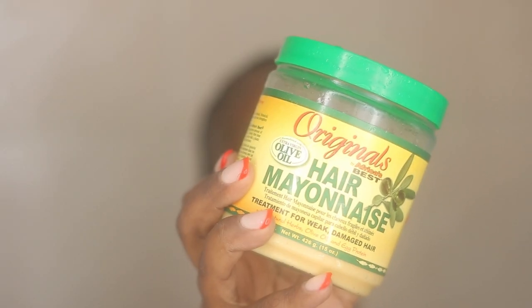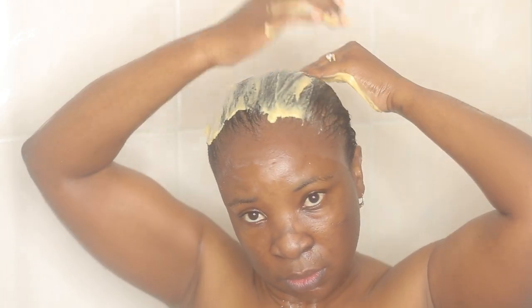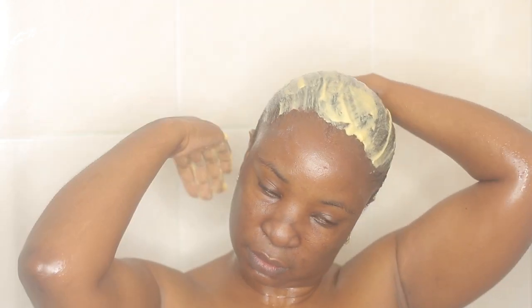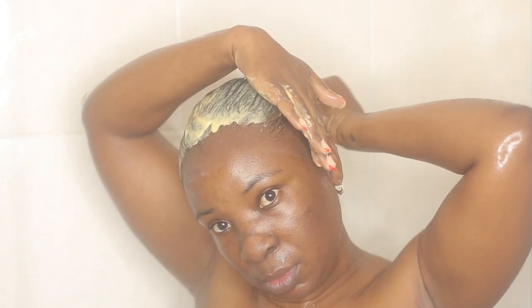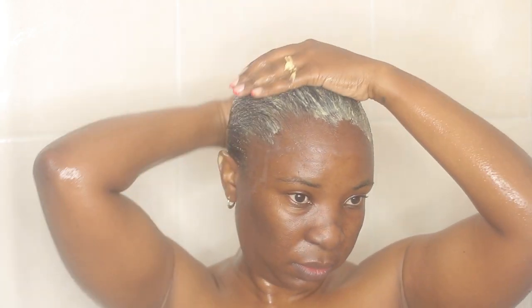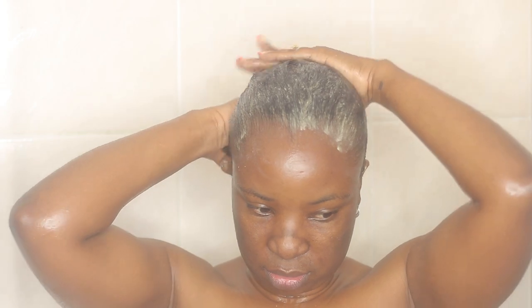I'm going to skip conditioning because it's really not necessary, and move straight to the next product. This is Originals by Africa's Best with Extra Virgin Olive Oil — a treatment for weak, damaged hair. It has natural herbs, olive oil, and egg protein. I apply a generous amount all over my head, put a shower cap on, and leave it for 10 minutes, then rinse with warm water.